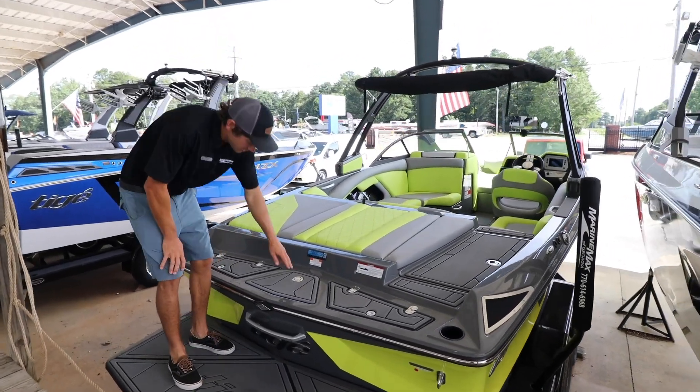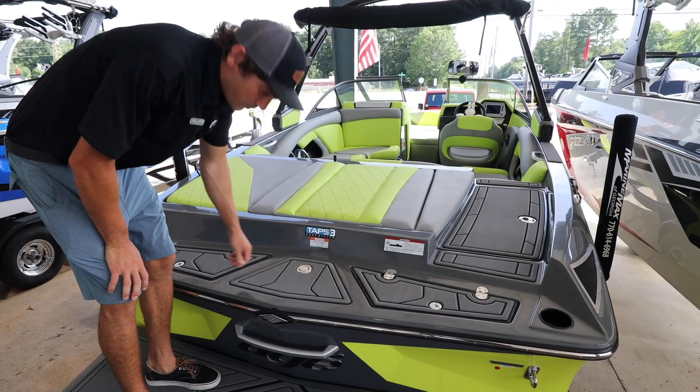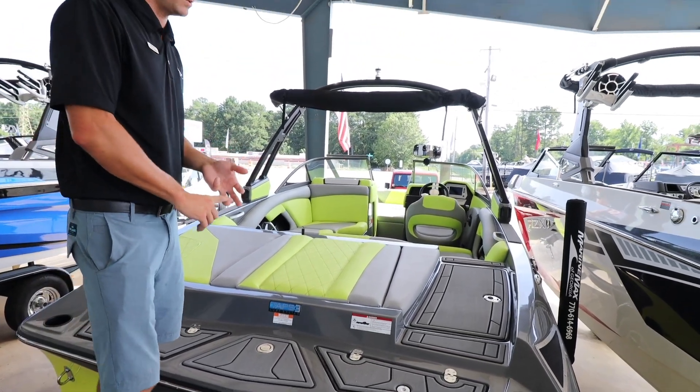In the back here you can see a slalom pylon that pops up for tubing. You've got two lockers here that you can use as ice chests — you can put gloves there, dock lines, whatever you please.